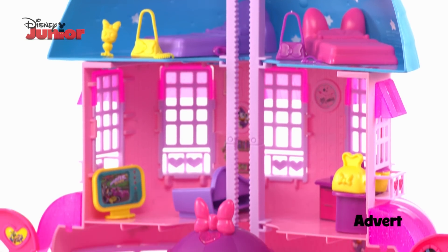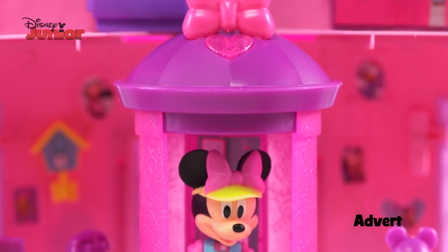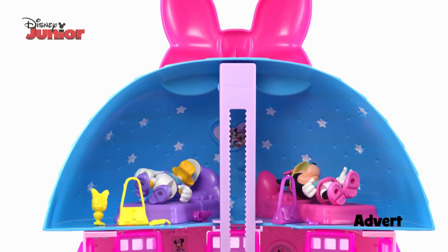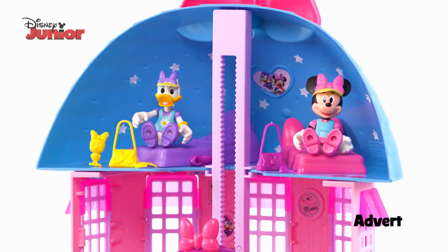And when they're ready for bed, they can go upstairs in their own lift. It even has lights and sounds. Time for bed. Night night, Minnie and Daisy! Wakey wakey! It's morning time!